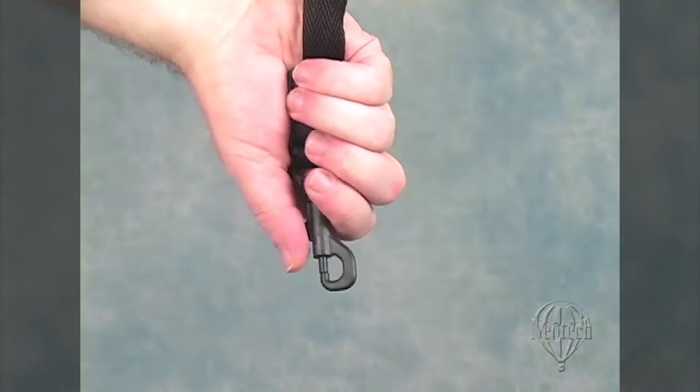The swivel hook is made of an extremely strong glass-reinforced nylon that is tested to a breaking point of well over 100 pounds. It's ideal for younger players or those who want the security of a hook that closes.